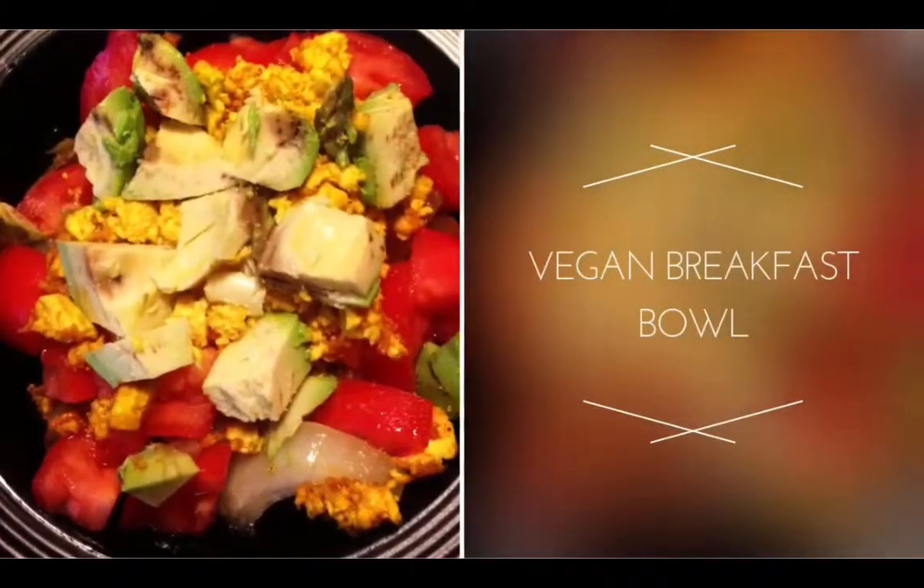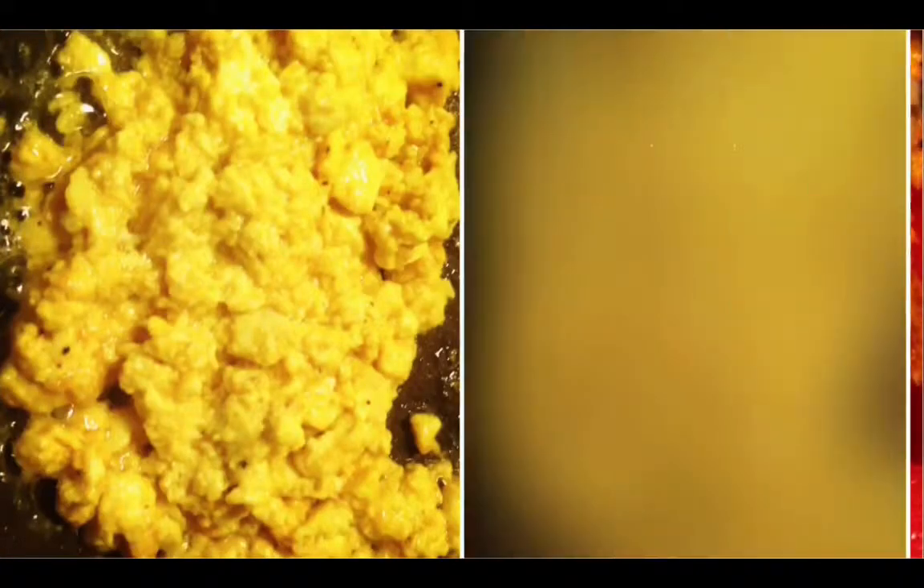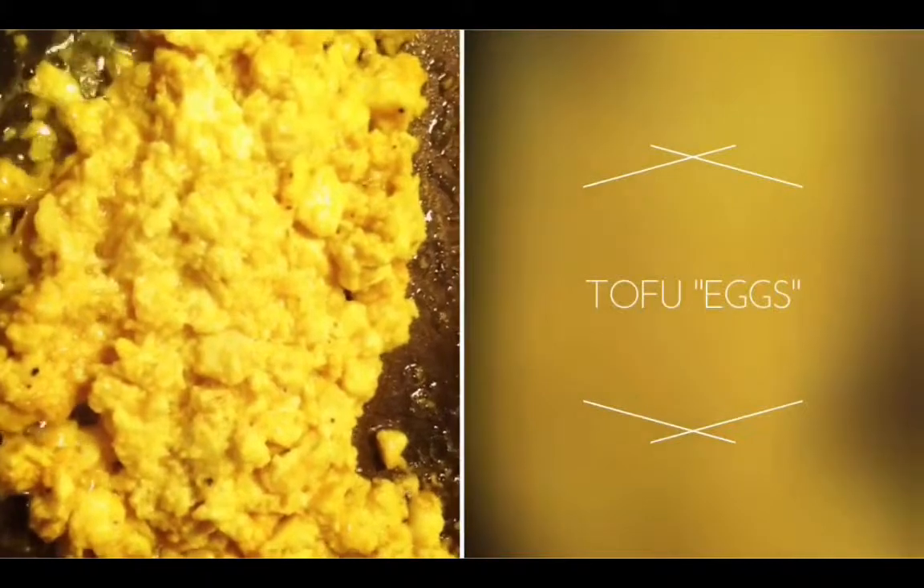I thought I would go ahead and do this quick video. This is a vegan breakfast bowl that I made for my daughter — I also eat vegan food as well. This is a tofu scramble, it's very simple.